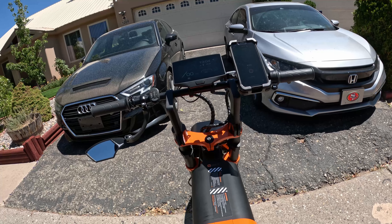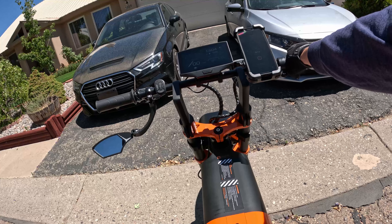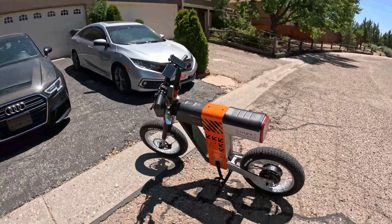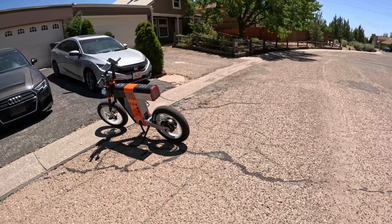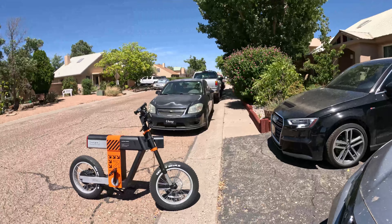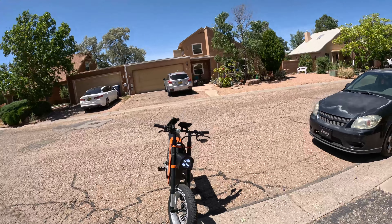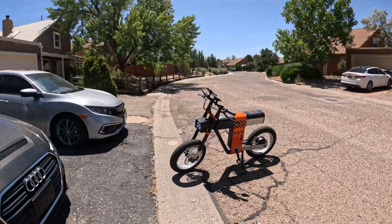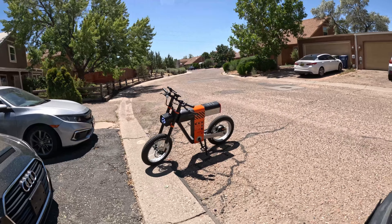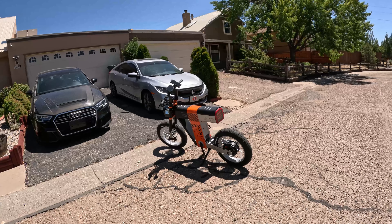I do not get near the amount of attention and compliments on my Talaria or my Maverick that I do on this. Everyone I see is just in awe and in shock looking at this bike because it's not common — it's super futuristic, super modern, no one has them, and it is a looker. I think it's a gorgeous bike, absolutely stunning. I got a lot of good toys — dirt bikes, street bikes, quads, now electric bikes — and I got to admit, I think this Async right here is my favorite of them all.